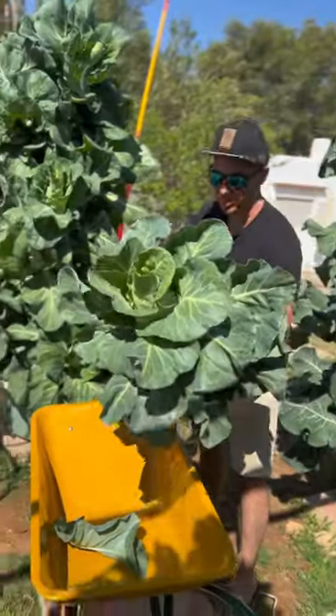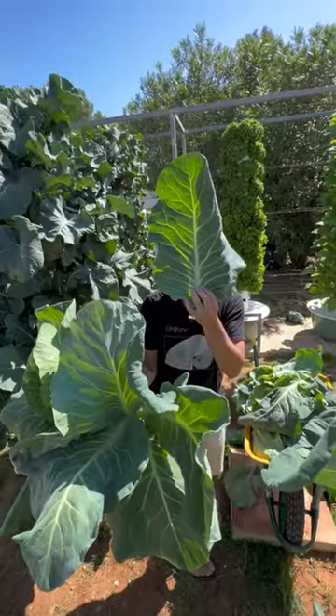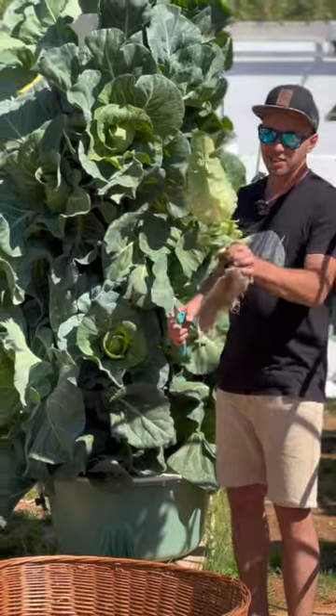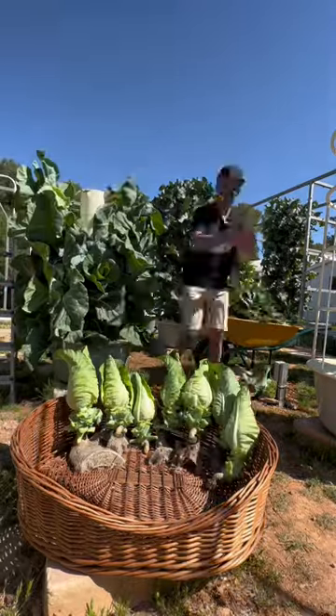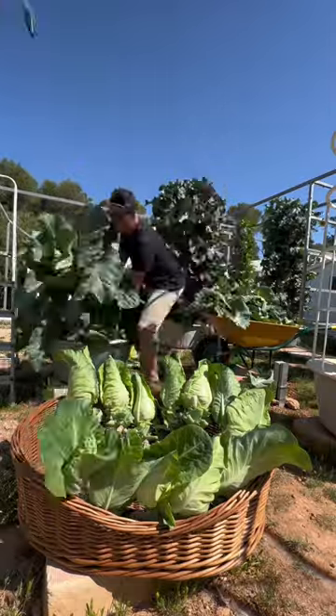We cut off the exterior leaves here. The exterior leaves of a cabbage plant are absolutely huge and they make a great alternative to collard greens. This is what a conehead cabbage looks like when growing on an aeroponic tower. It takes approximately 10 days for the seeds to germinate.